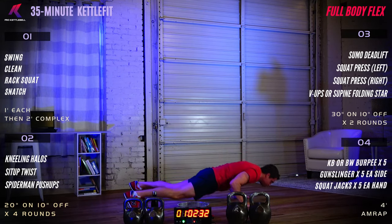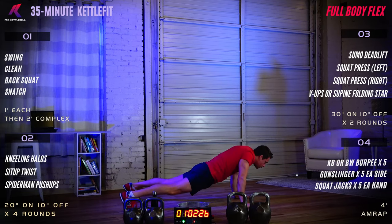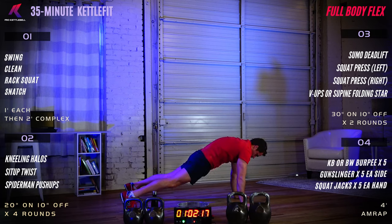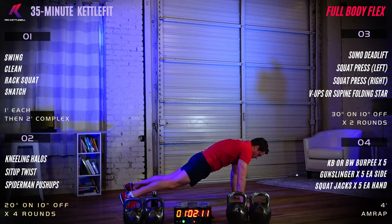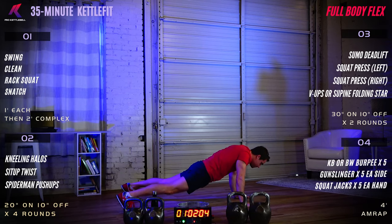Scapular push-ups: keep your arms straight, shoulder blades go down, chest goes to the floor, then shoulder blades go up to the ceiling. We're looking to activate those muscles in the upper back — push the shoulder blades apart, push them toward the ceiling, lower the sternum toward the floor, creating space in that shoulder girdle.